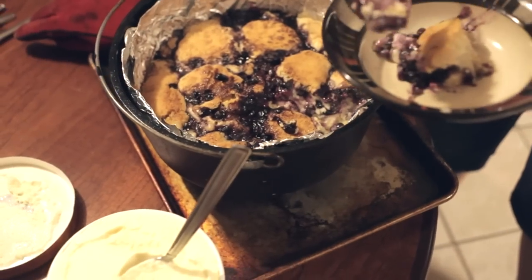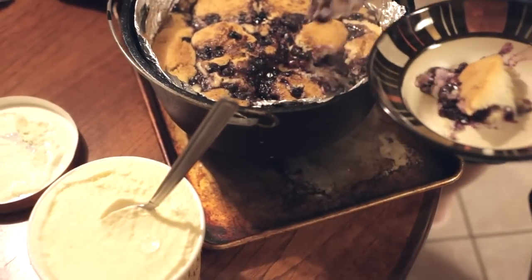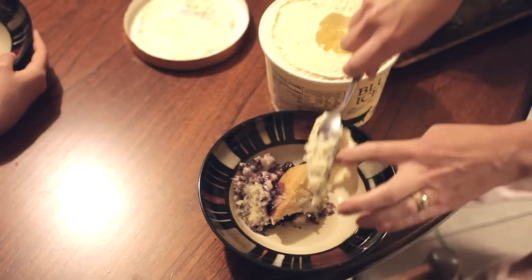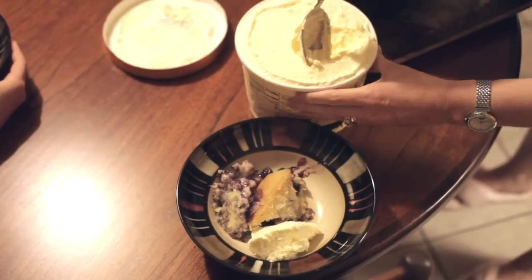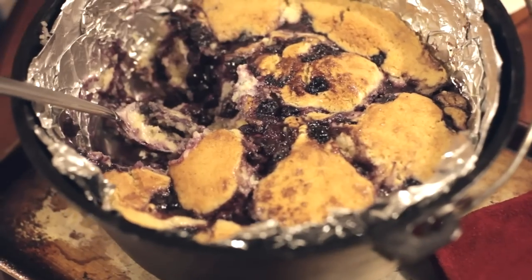Give it to James first — get the scoop and ice cream on it a little bit. Scoop out of here, oh look at that! Vanilla ice cream too. Jamesy, Haley, you want me to scoop you some? Just a little bit.